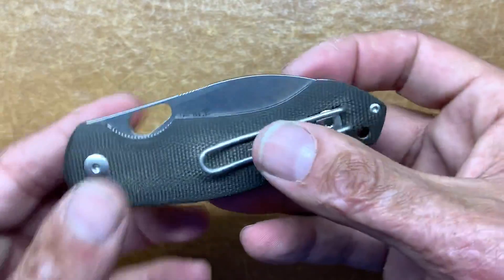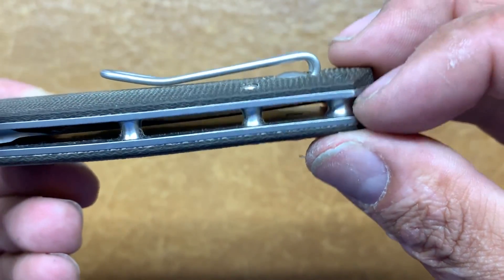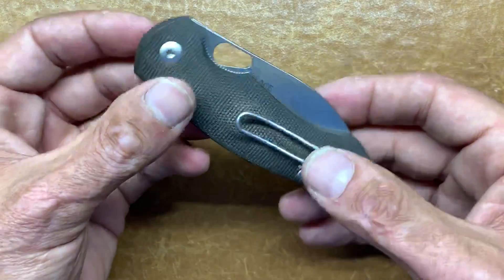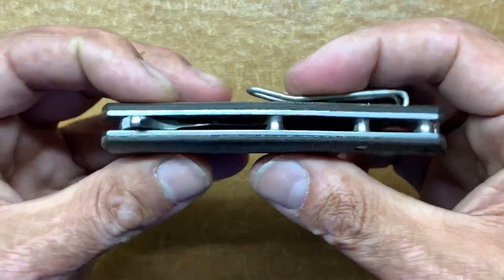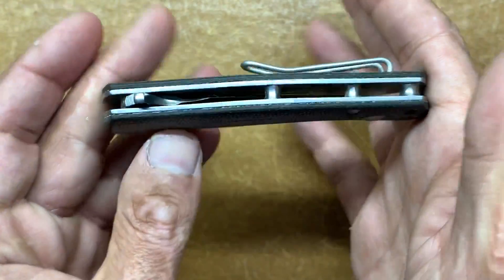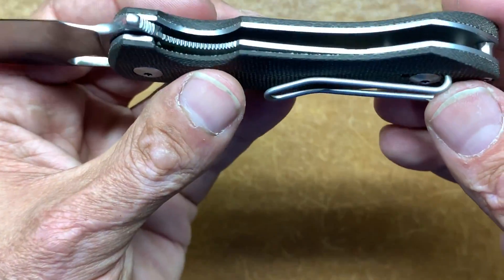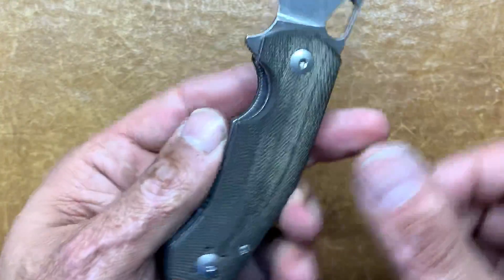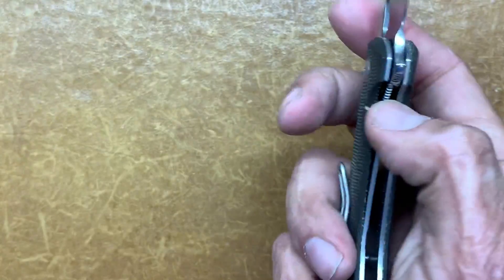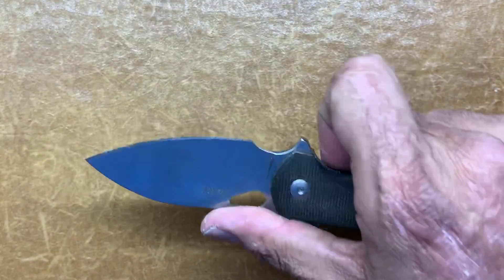You have a lanyard hole with a big barrel tube there to pass through. Pretty good blade-to-handle ratio. You have nice barrel spacers and flow-through construction. Opening it up, you don't have any skeletonization — stainless liners — but you have easy access to the lock bar. That jimping on the lock bar is not harsh on the finger but gives great traction to easily disengage the lock. It's a pleasure to unlock.